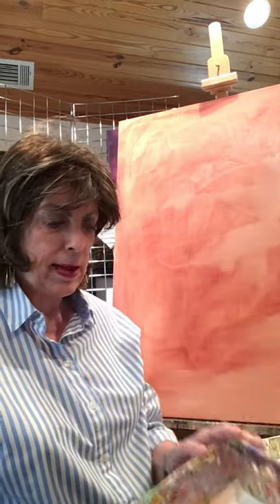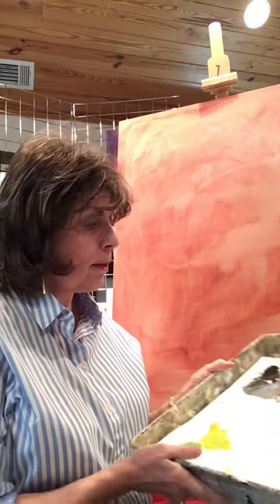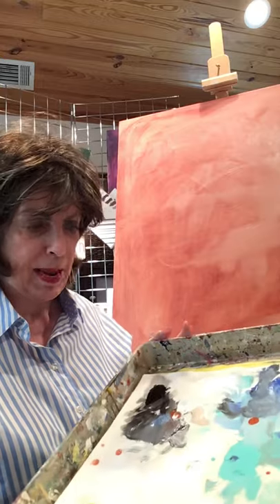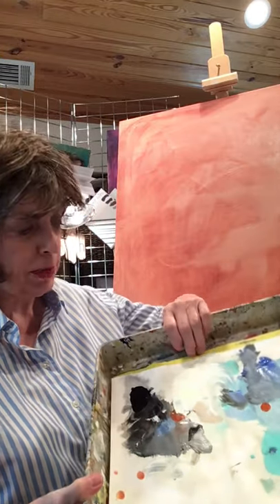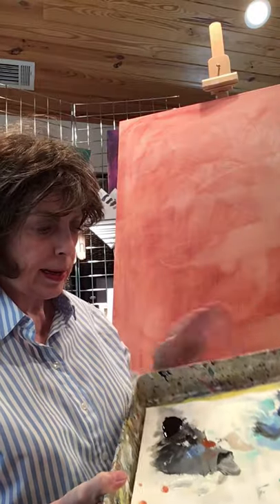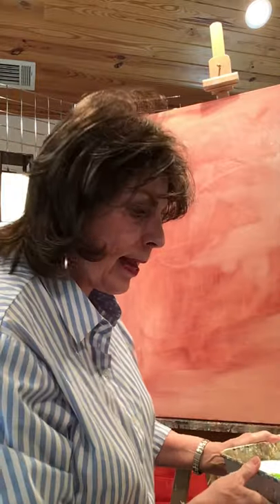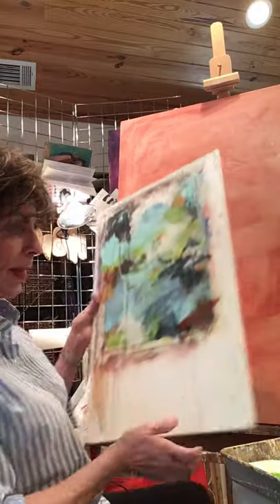This is an old lasagna pan — it's a nice size and I do have a cover for it to keep the paint from drying out. It also fits one of my little spongy pads. I'm putting my blues in here — my cool colors, blues and greens.